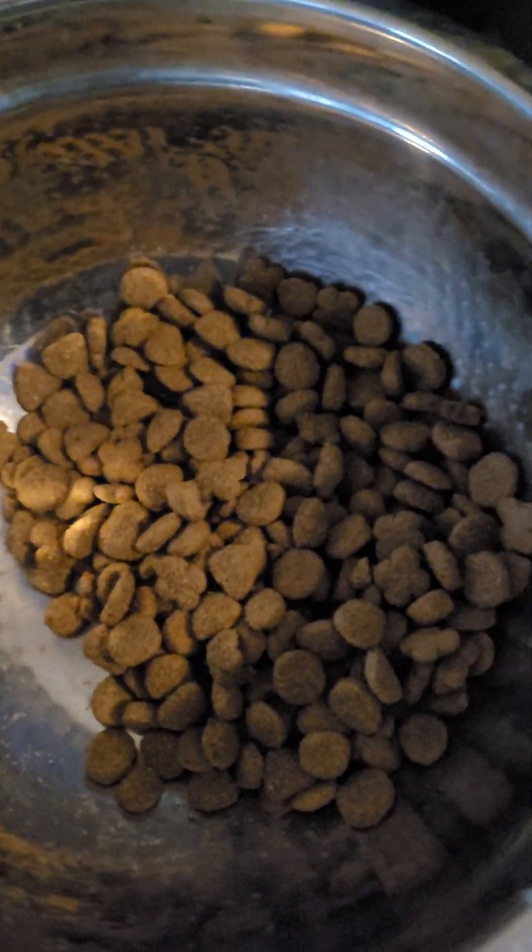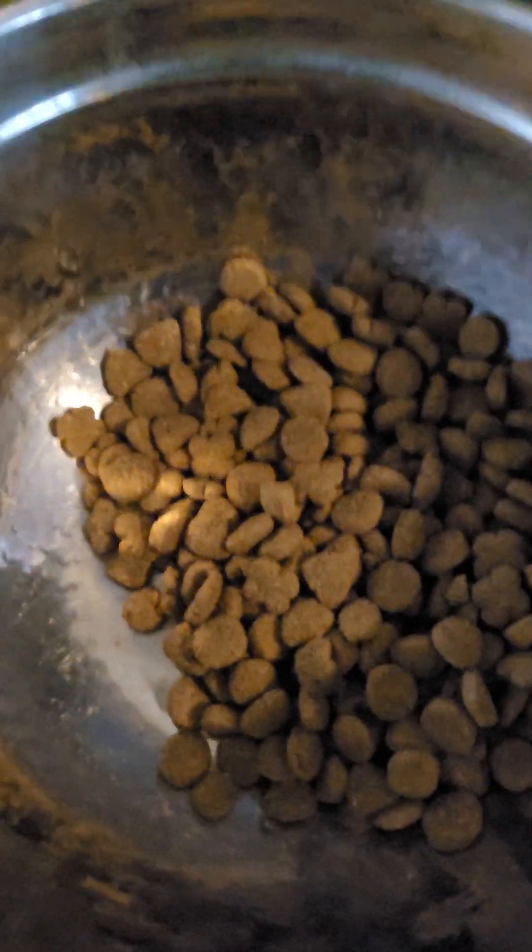Hi people, so I've made a lot of videos of what I feed my dog — it's raw food and stuff.